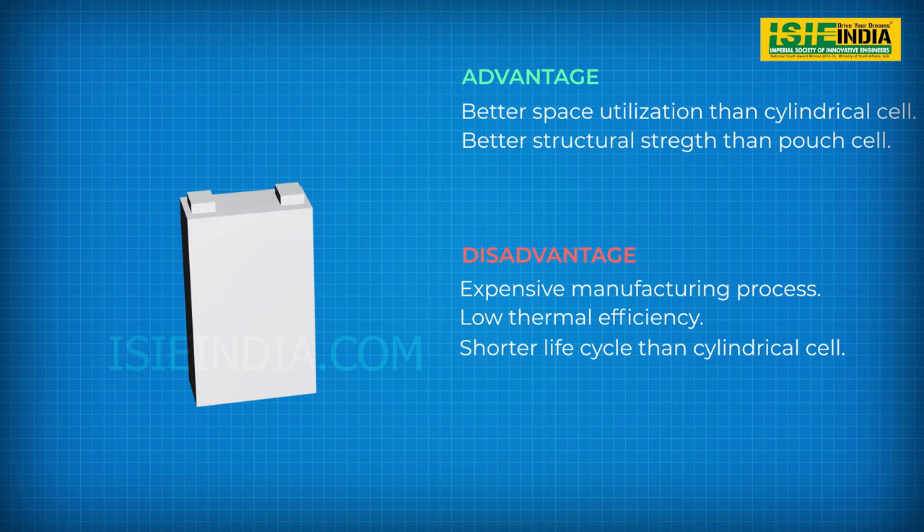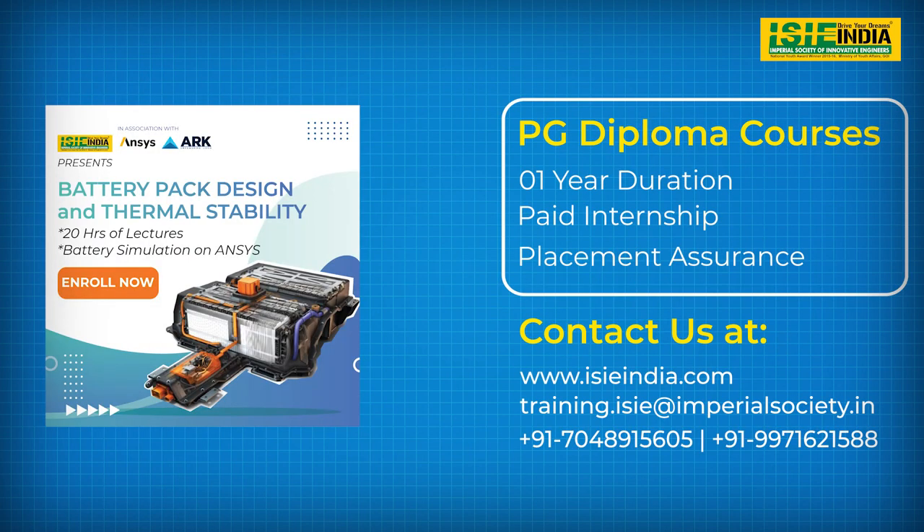So these are the three types of lithium cells based on form factor. To know more about battery design, you can register for our course by visiting isiindia.com. The link is in the description, or follow us on the social media handles given below. Thank you.